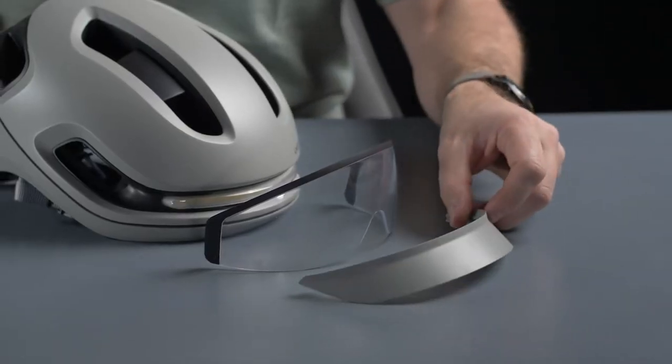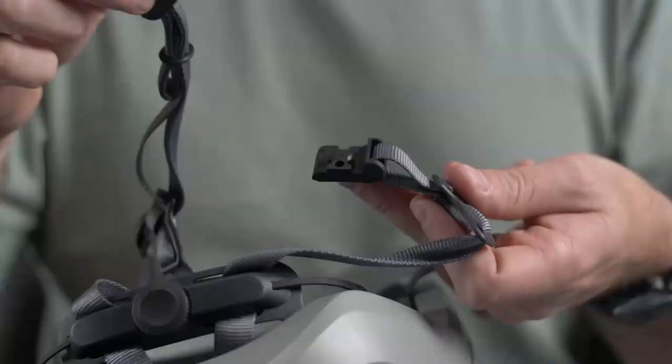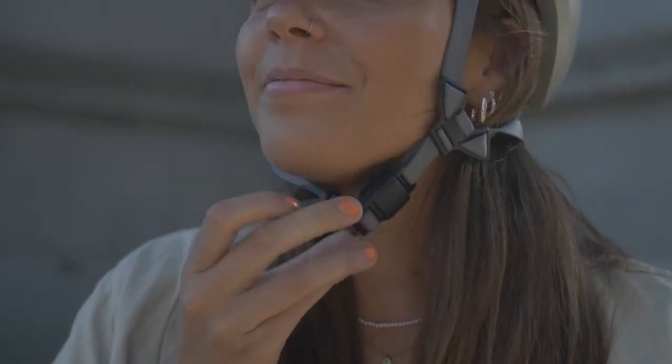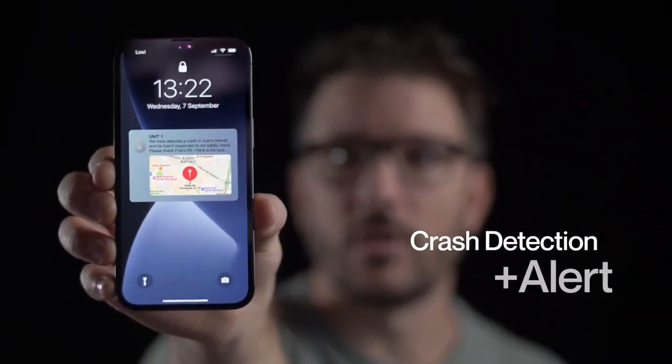The helmet features interchangeable magnetic visors for urban, e-bike, and road use. It has a signature magnetic buckle. This helmet is as safe as they come, with e-bike certification, the MIPS system, and crash detection.